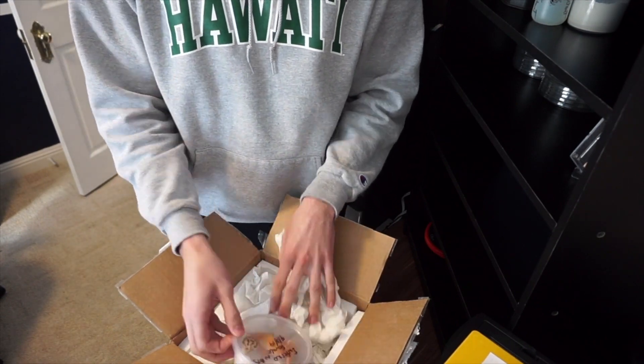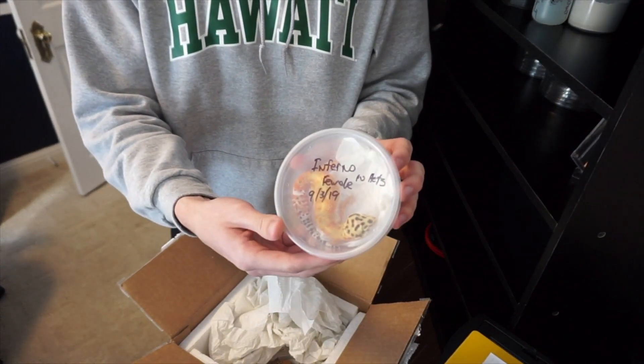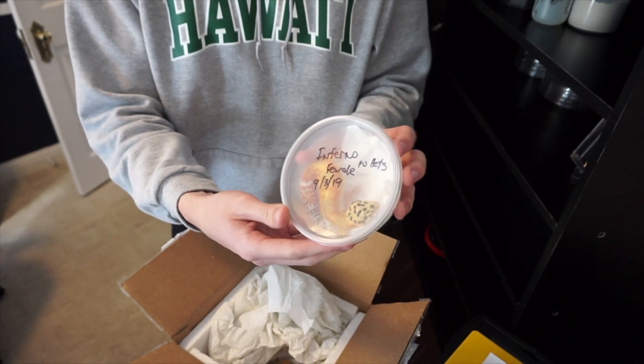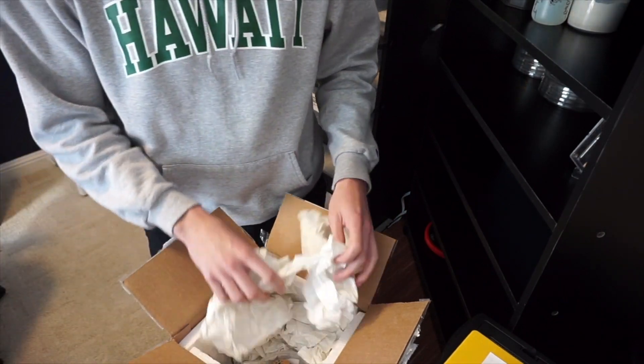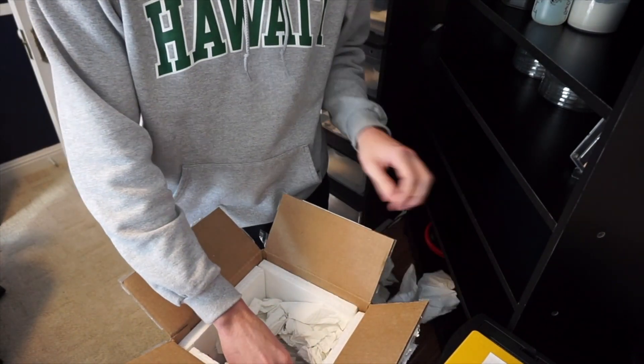Oh wow, here's the first one from Russell. It's a female inferno. This one is beautiful. Can't wait to open all these guys up later, but right now I just want to show all the ones.